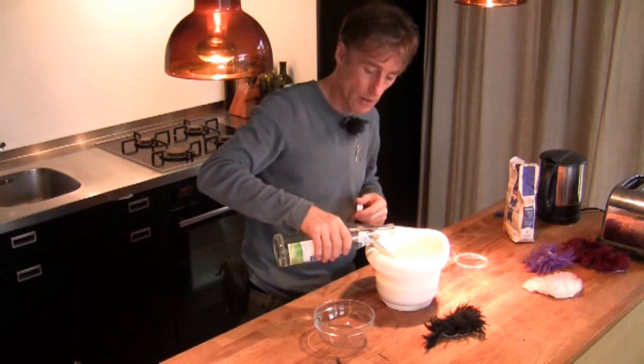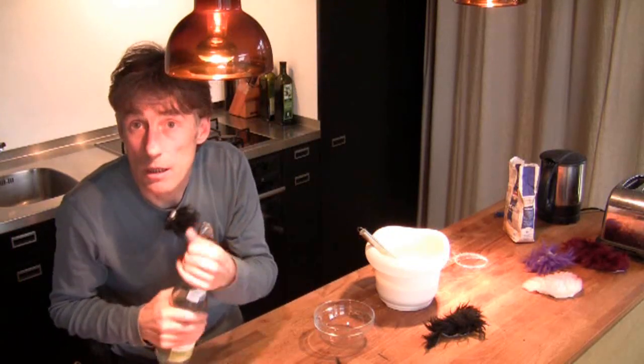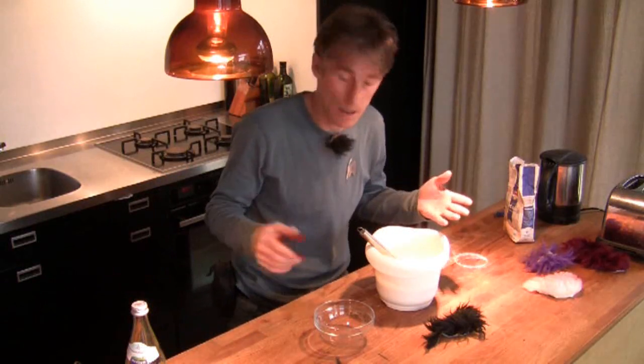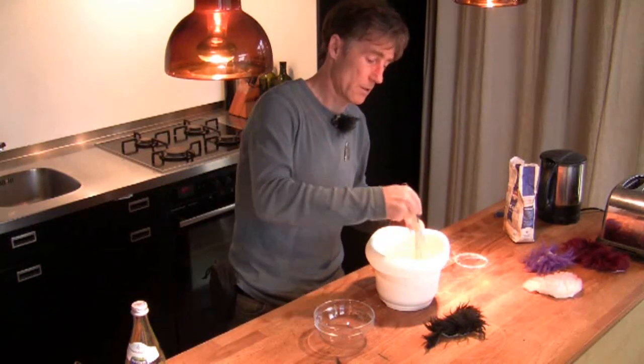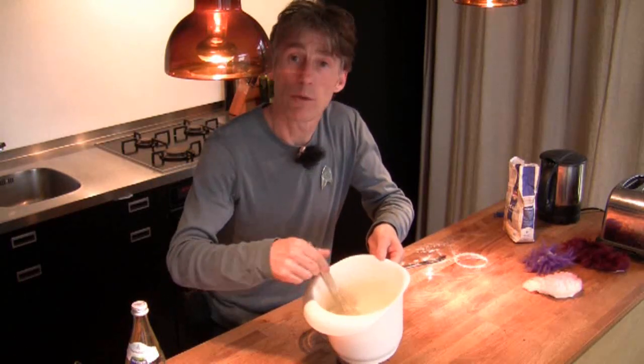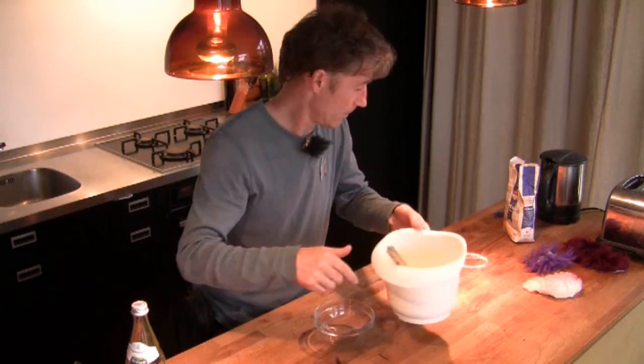Just a little shot of sparkling mineral water — it makes the pancakes light. Now we have a pancake batter. If you want, you can also make Yorkshire pudding with it. Let me show you the pan.